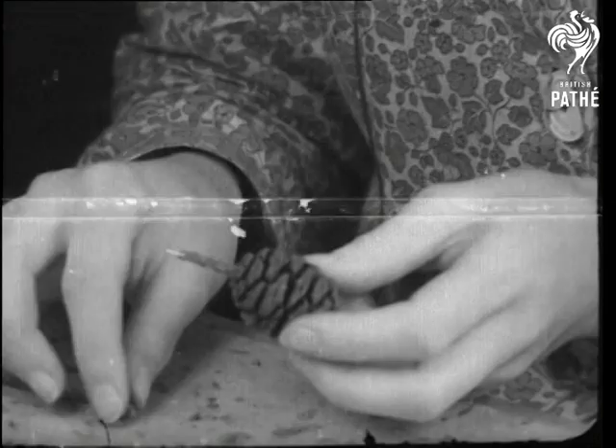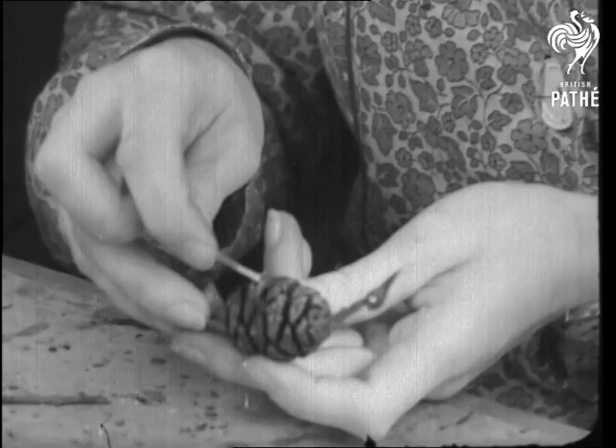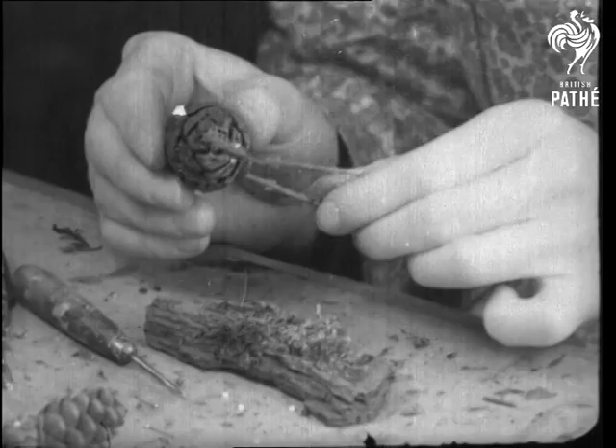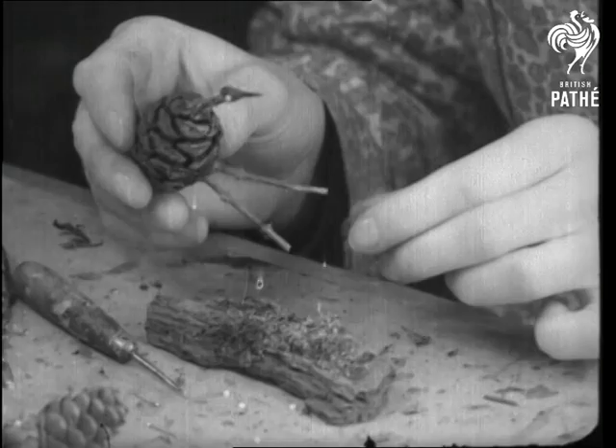And now for something larger. Fir cone for body, stalk for neck, sycamore fruit for head, twigs for legs and one for a cane. And the result, if we promise never to say such a thing again, is very amusing. And Ernie emu is mounted on an elfin log, just like Oris.